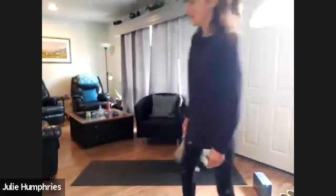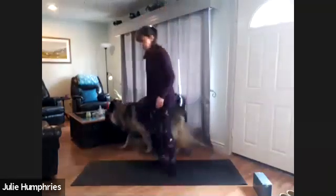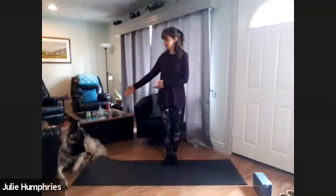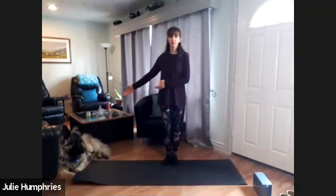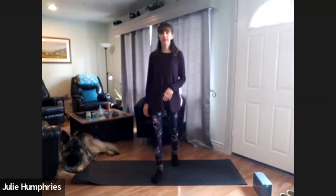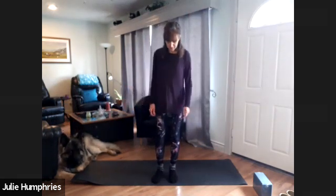Hello everyone. It's Julie from Inspired Health and Wellness, and Charger's here too, my faithful companion. He loves the yoga mat — he would prefer to be on the mat, but I would prefer that he is beside the mat. So there he is.